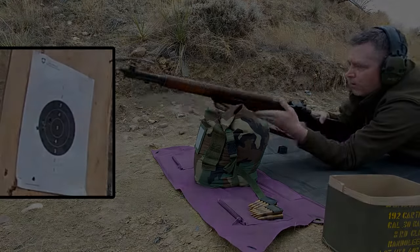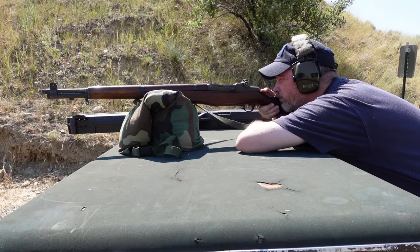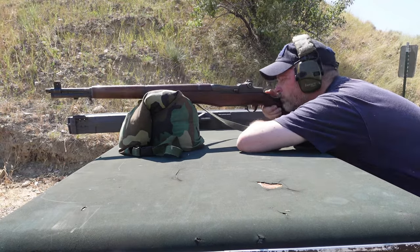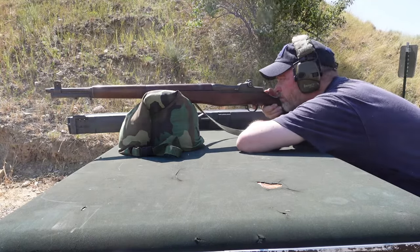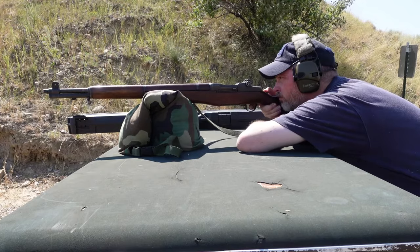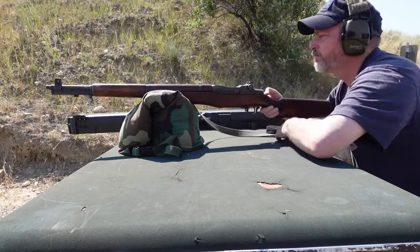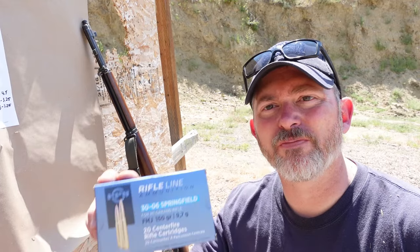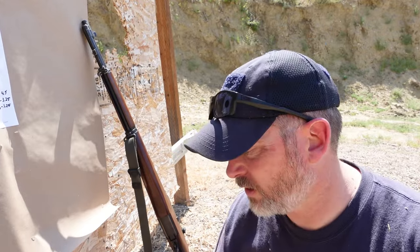A couple years later, when 150 grain PPU was available, the Garand was put to the test again. We zeroed and then shot some 5 shot groups. We just shot 3 three-shot groups to zero it. This is the 150 grain PPU for the M1 Garand, full metal jacket.